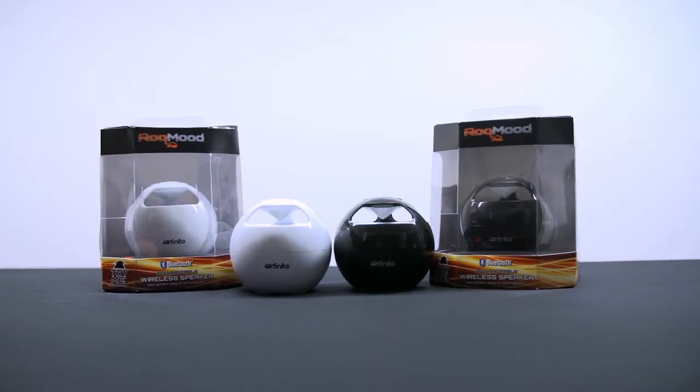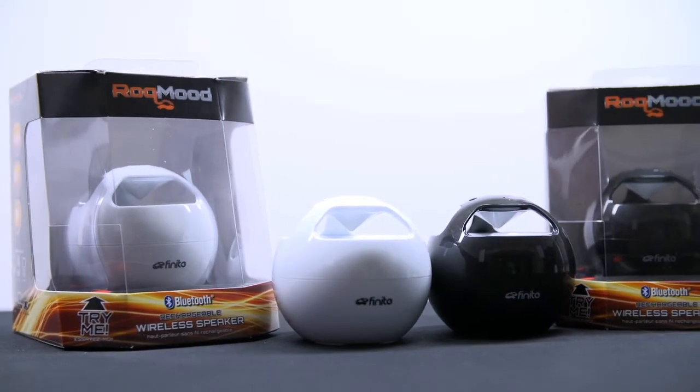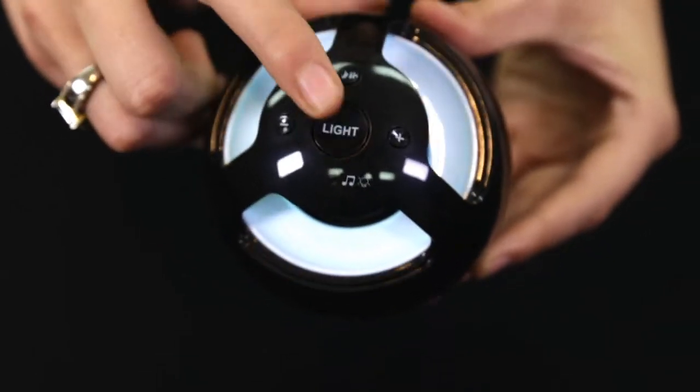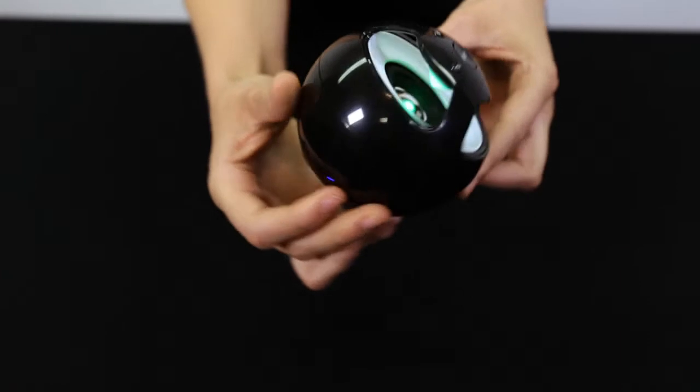Introducing the Rock Mood by Finite, the wireless speaker with color-changing mood light effect. This stylish 50 millimeter mono speaker has digital volume control, a play and pause function, a built-in rechargeable battery, and up to four and a half hours of wireless playback time.